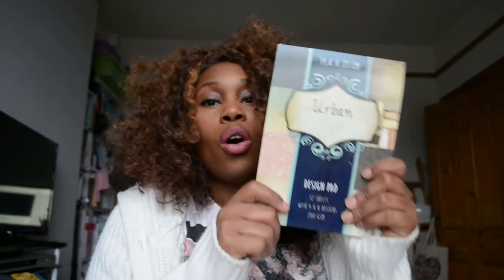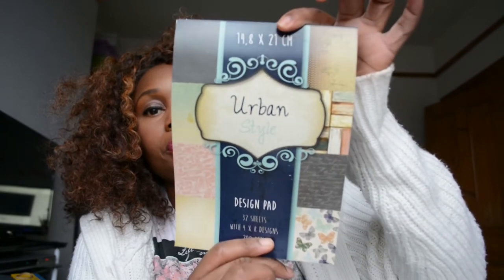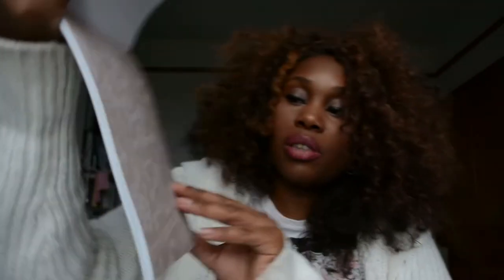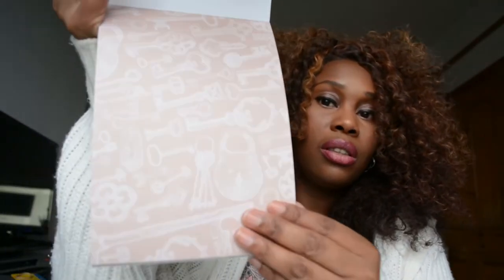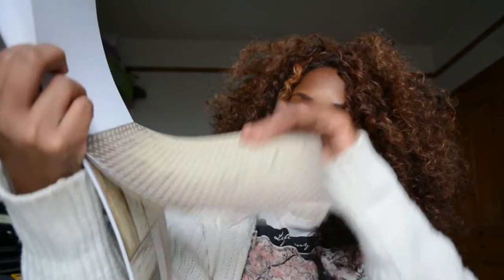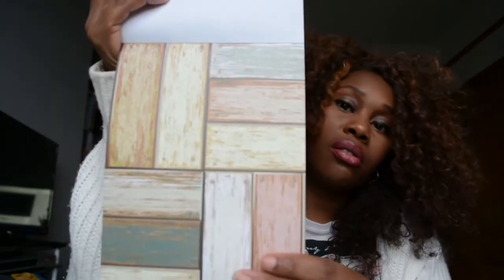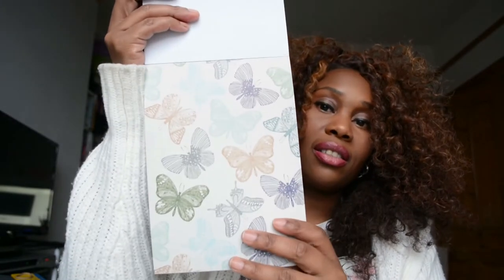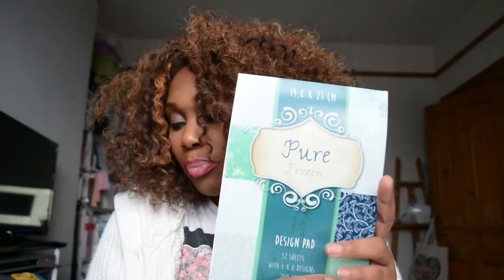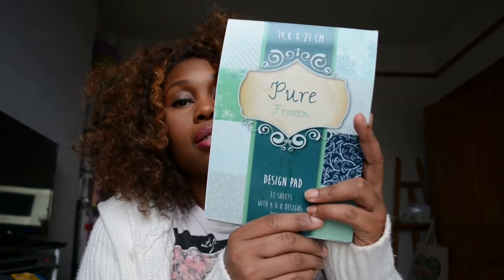They're 200 GSM, one pound — fantastic patterns. Take a look at these patterns here. It almost looks like creased leather. I've got a butterfly and a splash on it. This one has keys on it, it's got ridges. I'm putting it on a grey background. This one is called Pure Frozen, and these are 14.8 by 21 centimetres. It's another one with snowflakes — lovely.